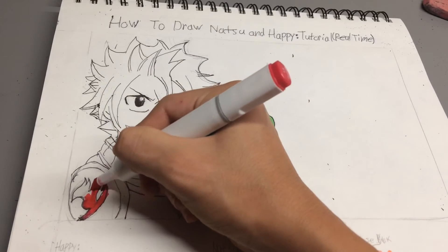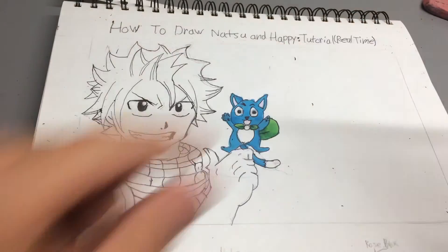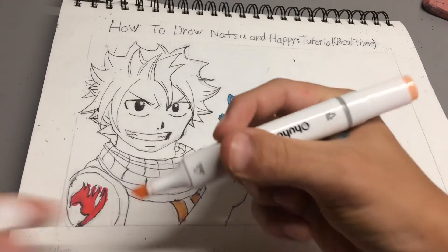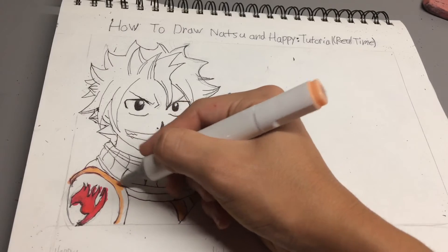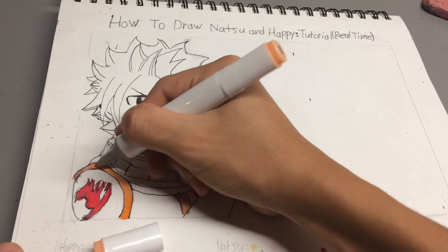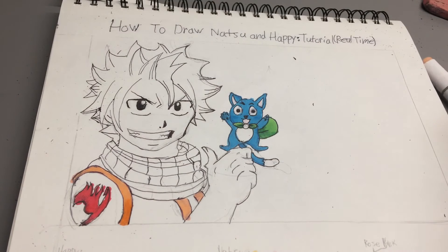I'm only using the broad tip, or the chisel tip, because I accidentally took it out. Now I'm going to take a light orange and go through here. I really need to use the other tip. To make a shadow, just put it down a little bit here and then blend it in. When you're using markers, make sure you put a paper under in case it bleeds — these bleed a little bit even with a page under it.